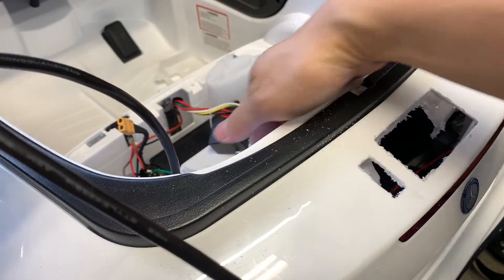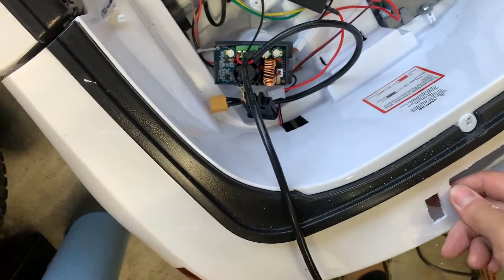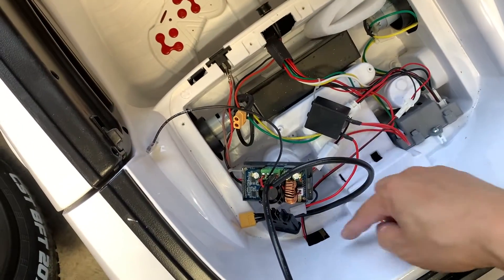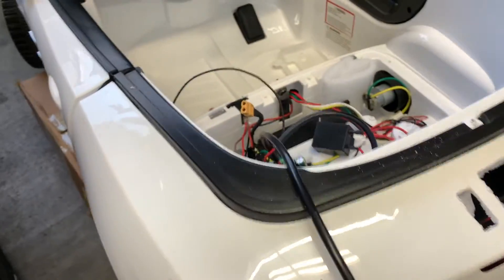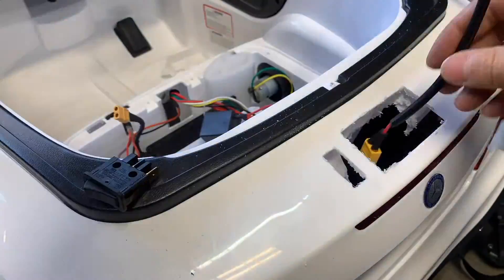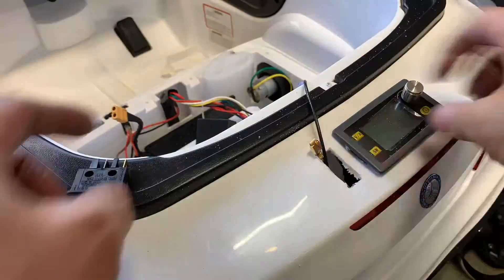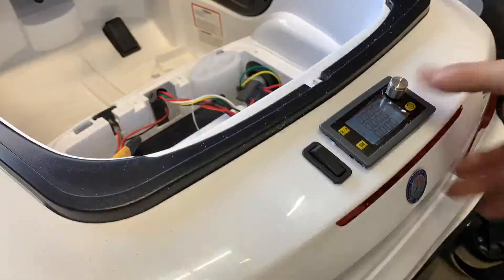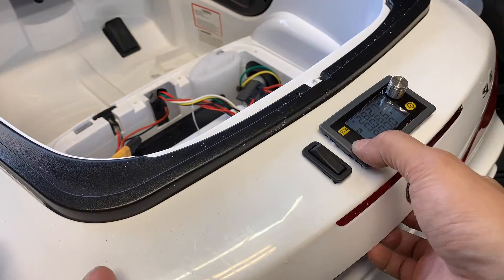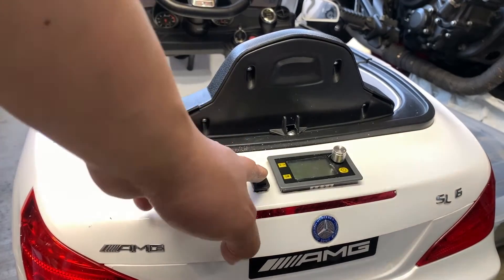There's another hole built into the car, so we'll feed everything through that hole and it'll connect to everything inside. Then the seat goes back on and we're done.